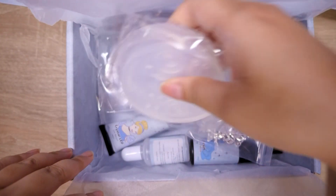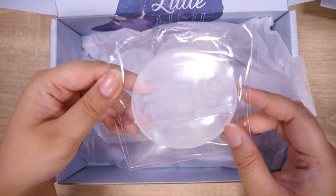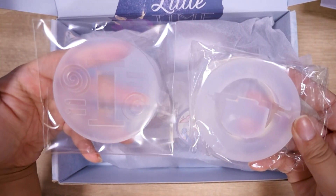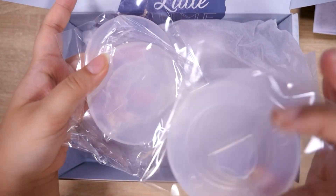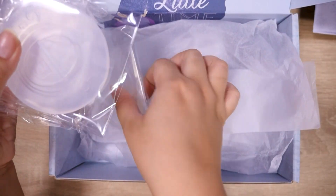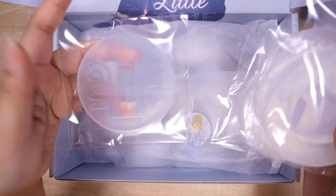How about we take a look at the carriage mold? They posted a video of this on their Instagram, and it looked really cool. It's a 3D pumpkin carriage, and I am intrigued. I can't remember if it's a little trinket box or just a little figure — either way, it's really cool. It comes with four different layers; it's kind of like a puzzle. So I will be testing this out and we'll see how it goes.